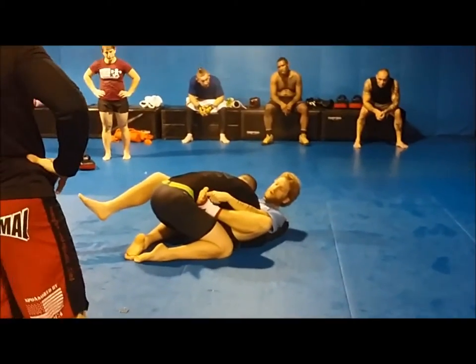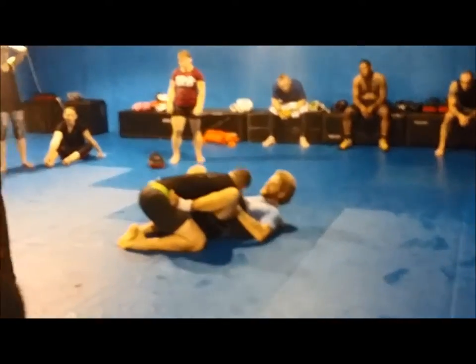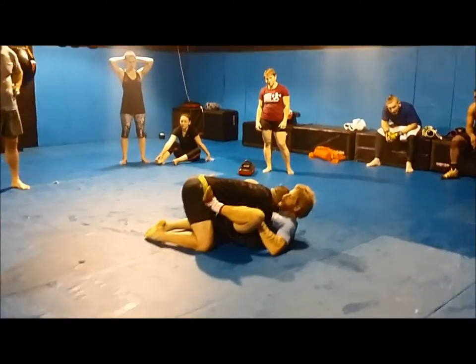Elbows, foot — see how my heel, my arch is right on his hip bone. Arch on the hip bone. I coil up, I'm going to eject your seat. I push up and out.